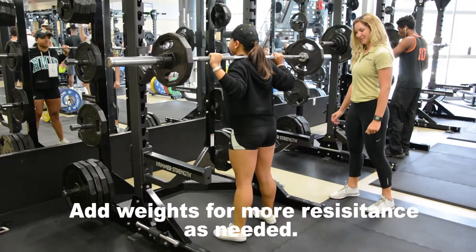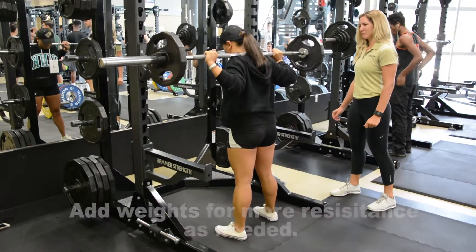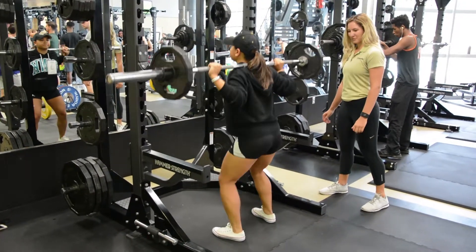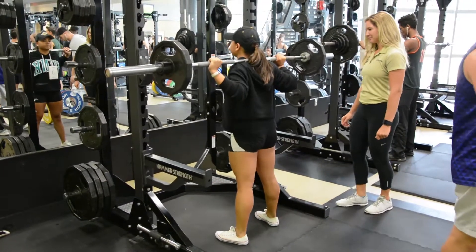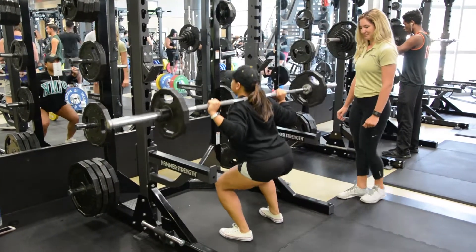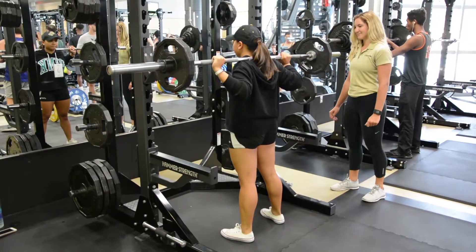Keep your core tight and begin the squat by driving your hips back like you would to sit down in a chair. Be sure to come down parallel to the knee line. As you perform the movement, your knees should track over your toes, then return to the start position. There you have it, that's how you perform a proper squat.